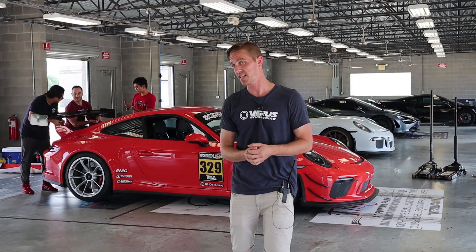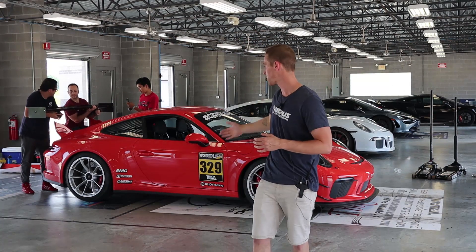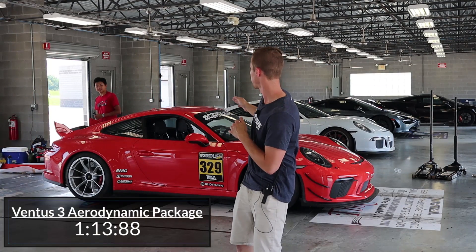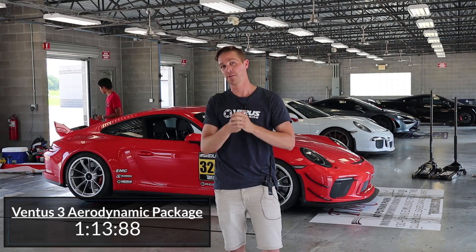We have our whole Ventus kit here on their GT3. Jackie went out and set a benchmark time. Jackie, what time did you run? 13.8. I was a second off. Way off.